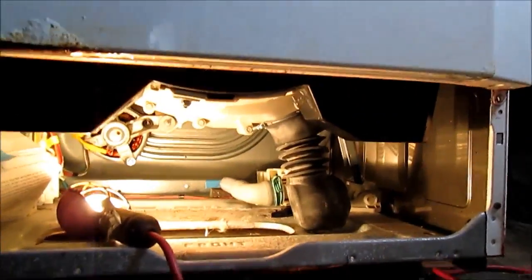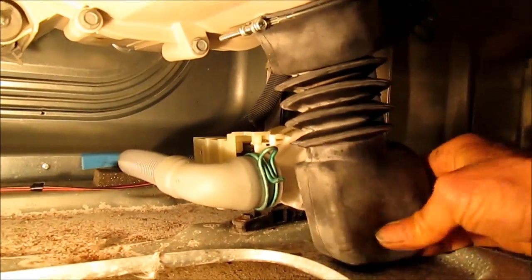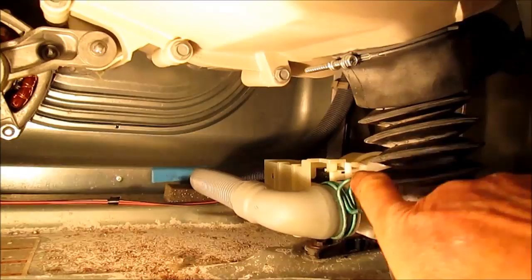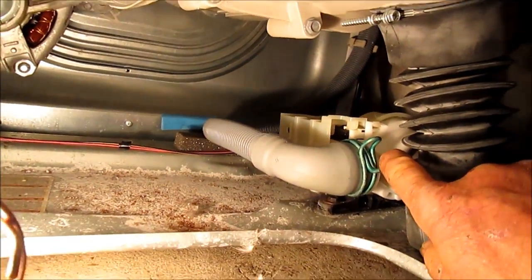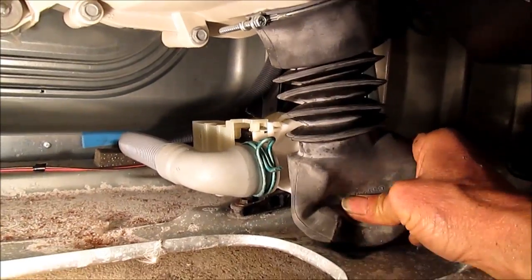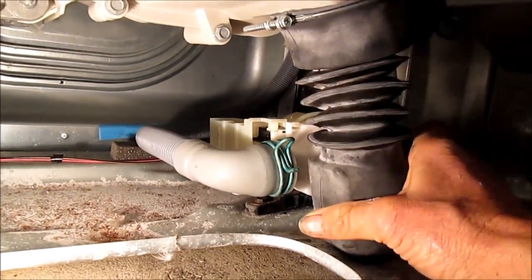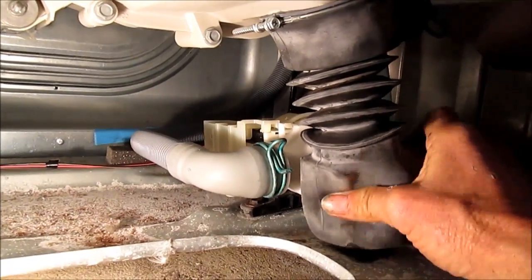Here is the pump, and it actually doesn't feel too bad, but there may be something inside the impeller. There are some coins and things down there I can feel, but nothing major.